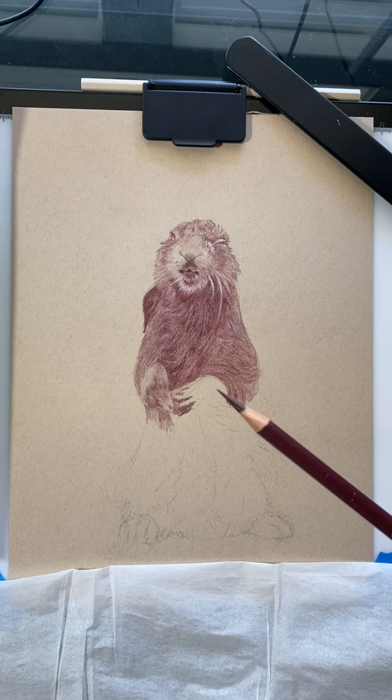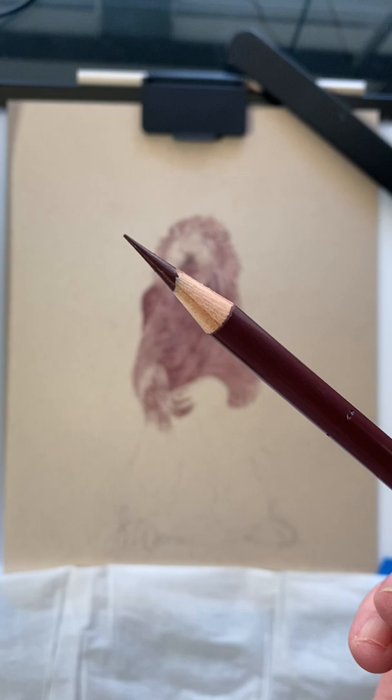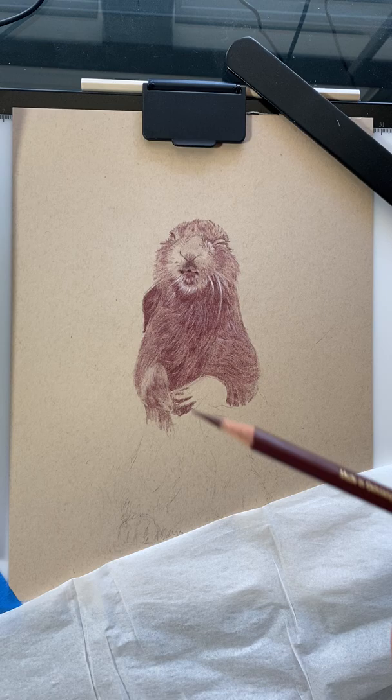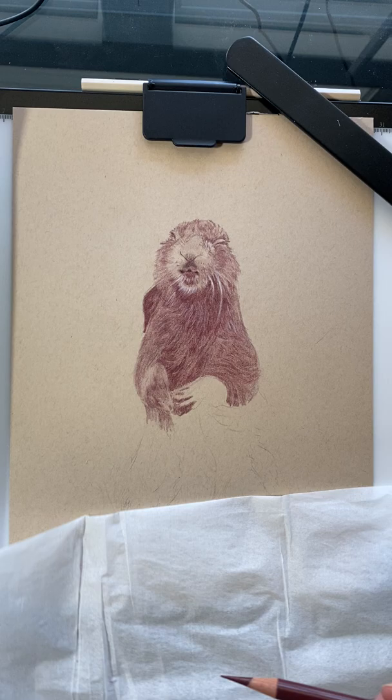I like using these pencils especially when I'm doing fur because they can get such a fine point, and that is just awesome to work with. It's a hard point — it's not going to break off like some of the other points will on the Prismacolors. Those are softer, so they do break off. But the Polychromos are what I really like using when I'm doing fur and fine details.